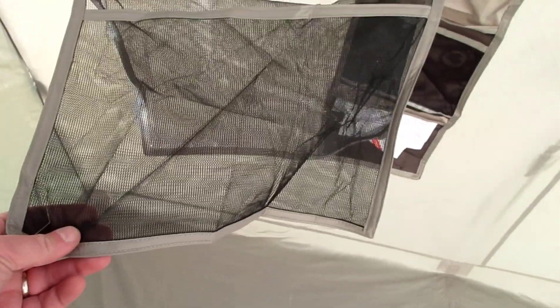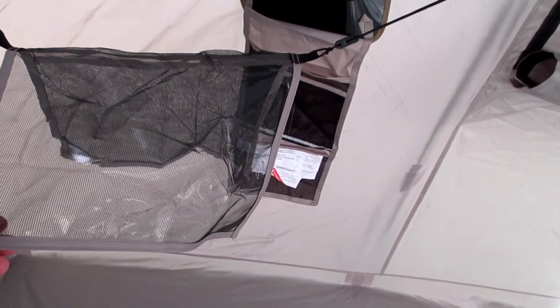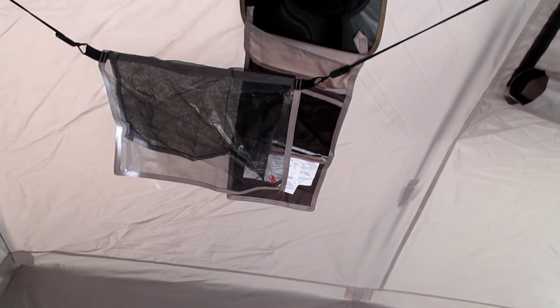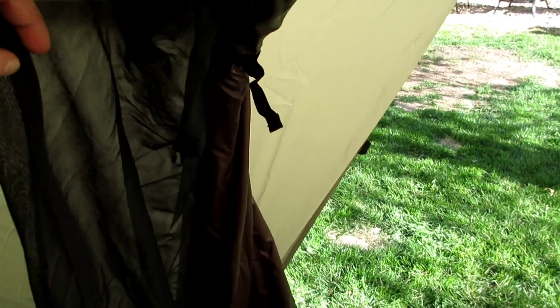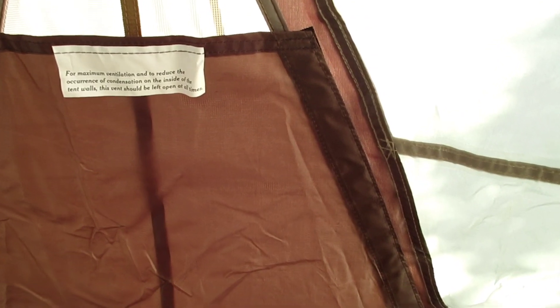It also came with this little bag and I can't really tell exactly what it is. One side is mesh and the other side is mesh with plastic on it, so I'm assuming it's something like a drying rack that you can hang up inside to dry items. If you know what it's supposed to be, let me know in the comments. There's also a pocket on the floor for the bottom of the tent pole, and the door has tie-down straps so you can keep the mesh or outer door rolled open.